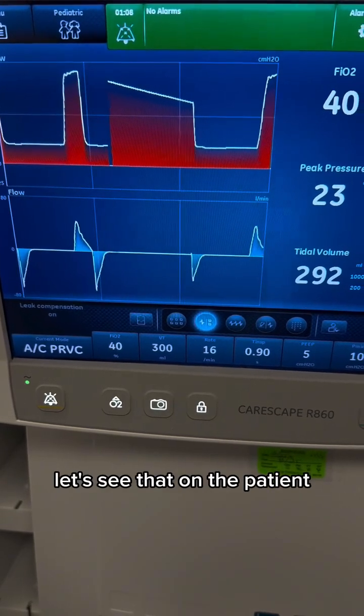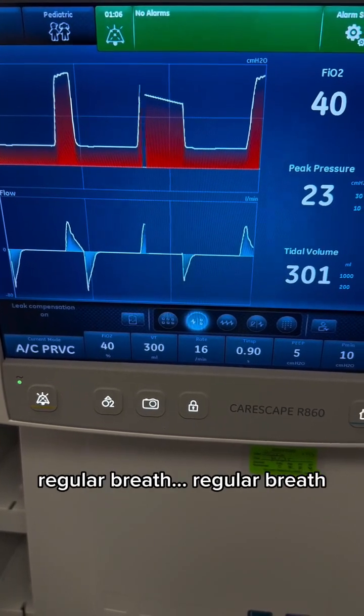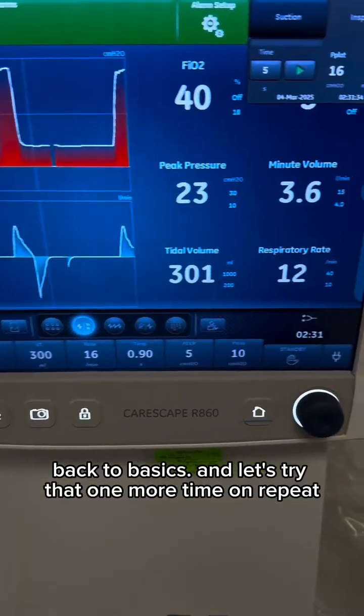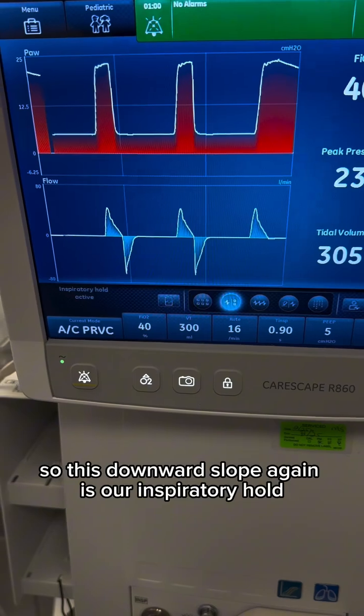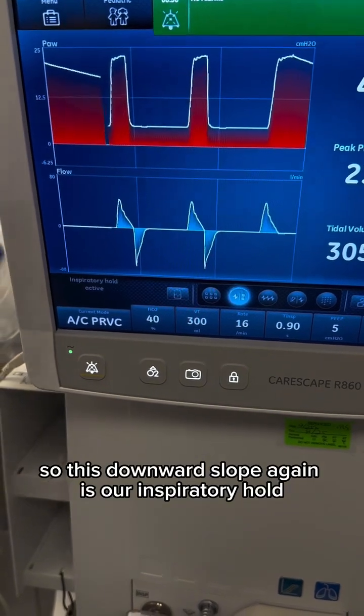Let's see that on the patient. Regular breath. Regular breath. Back to basics. And let's try that one more time on repeat. So this downward slope, again, is our inspiratory hold.